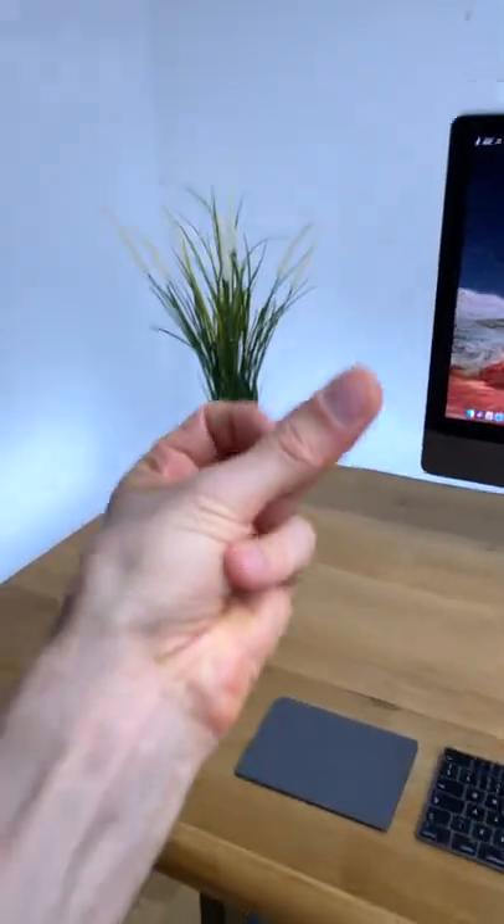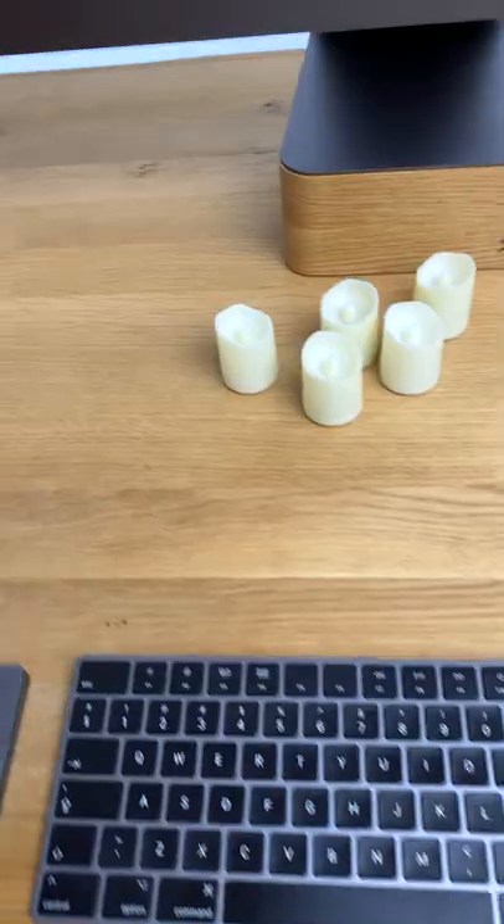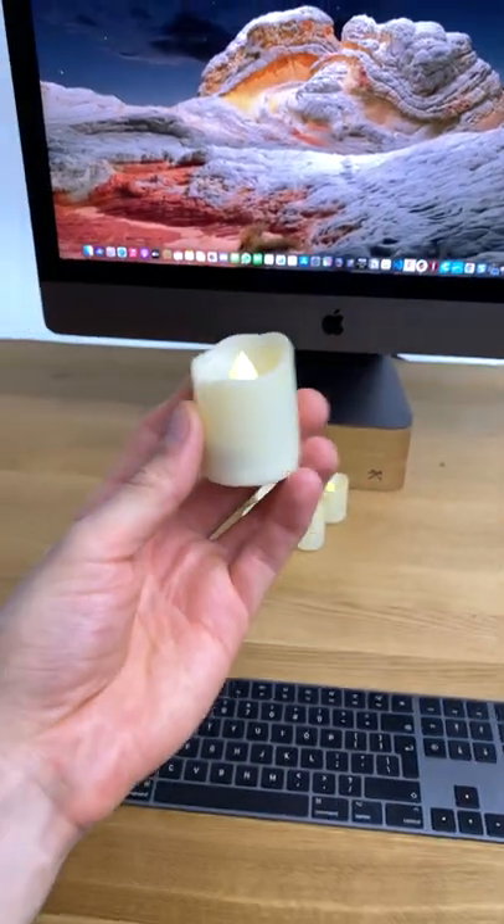This is before and after. I have these LED candles and I want to make a nice holder for them.